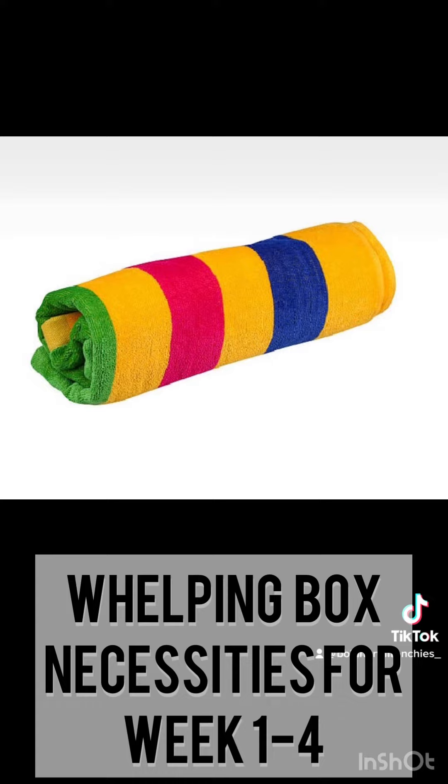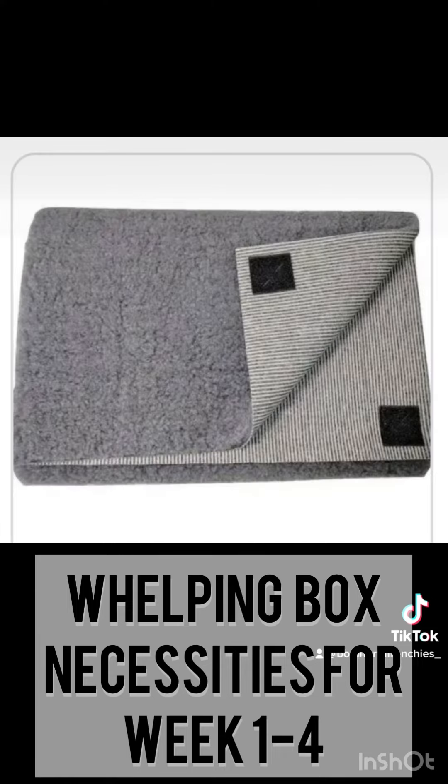Before you put that final whelping pad on top, make sure you are putting rolled-up towels on the mat so it creates a bumpy surface for the puppies to prevent swimmer syndrome. Here is the grippy pad I was mentioning — this is by a company called Dura Whelp.